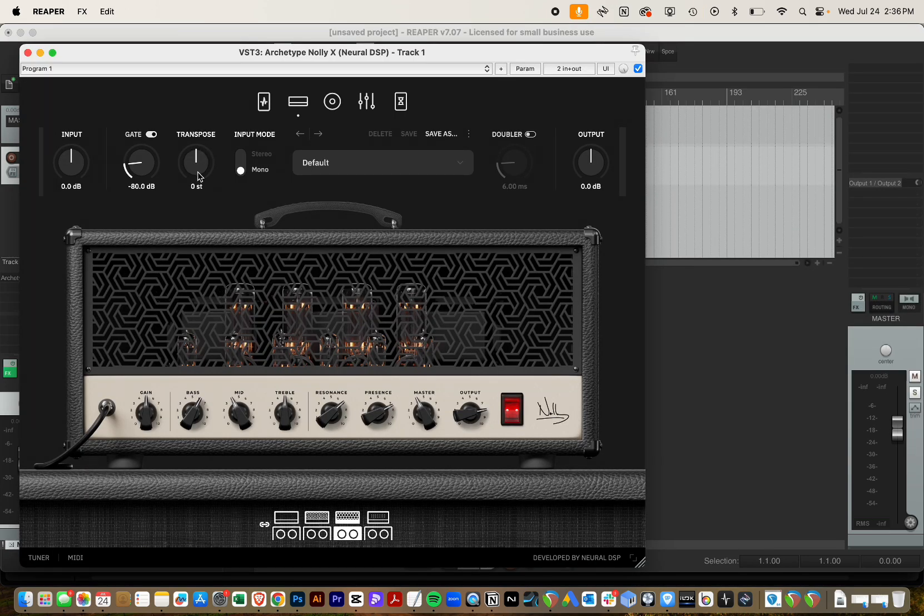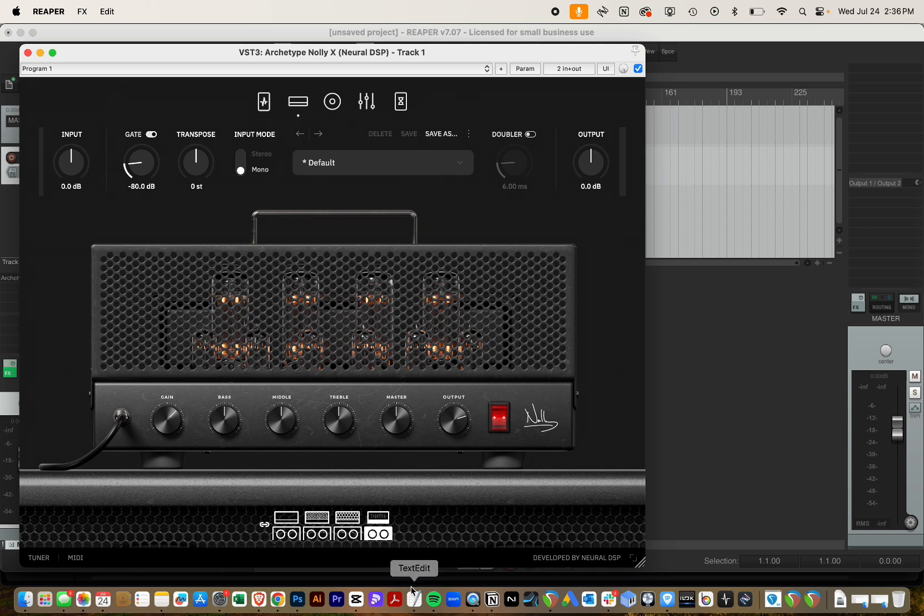What's amazing about this update is that it's not only getting ready for launch on the Quad Cortex — how freaking cool is that — but also the actual updates to the plugin itself. There's four new speaker options, a live tuner, a metronome, and some new FX options. Way to go, Neural.